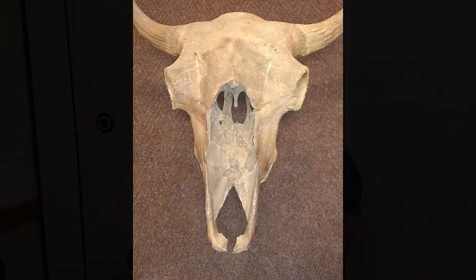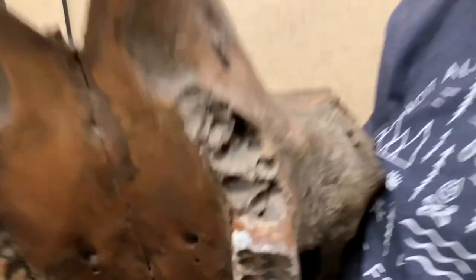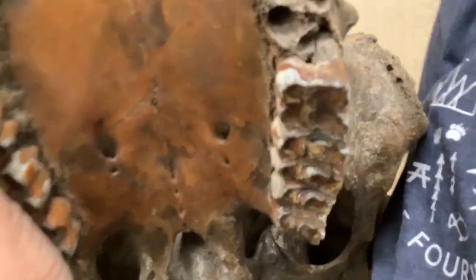Here we have a bison. Bison don't have incisors or canines. That's because they eat tall grasses that they are able to grind up with those back molars.